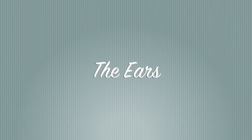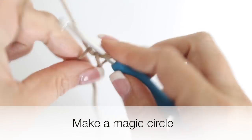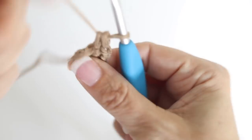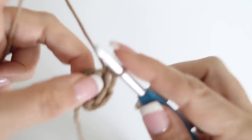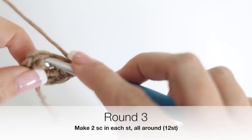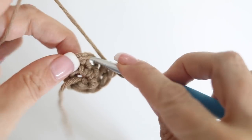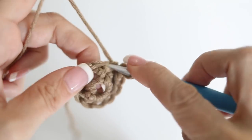Now time to create the ears for our reindeer. Take the same color yarn and your crochet hook, make a magic circle, chain one, and inside the magic circle make six single crochets. For round two, make one single crochet in each of those six stitches - still six single crochets at the end of round two. For round three, make two single crochets in each stitch all around - at the end of round three you will have 12 single crochets.